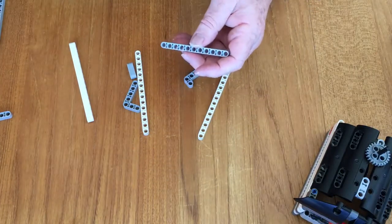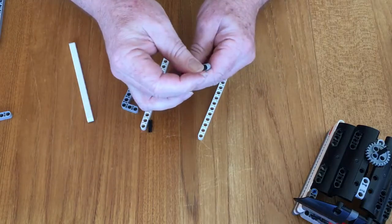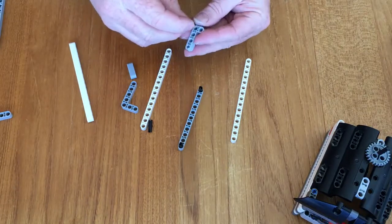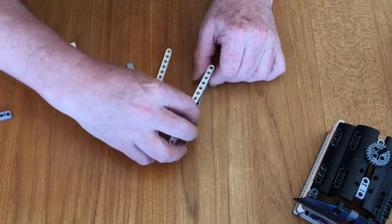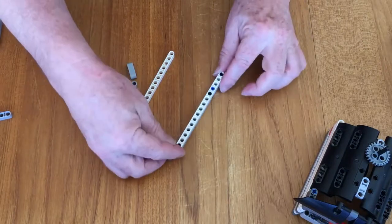So we're going to take a black peg at either end of this beam, then we're going to take a black peg and a blue peg, a little blue plus, put that there, and then assemble these together so it makes a single piece. So there's our starting piece.